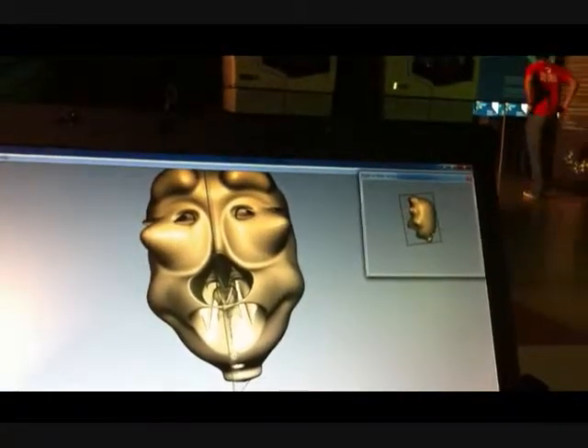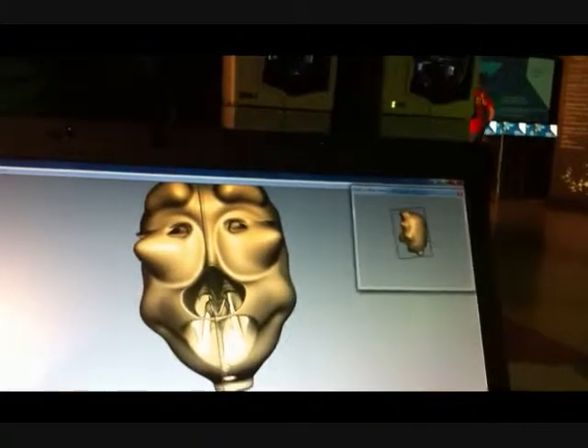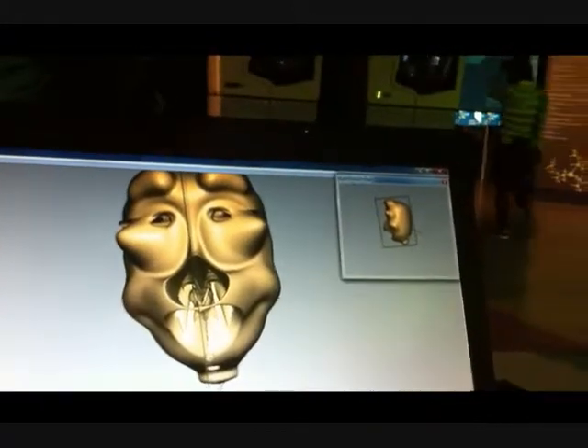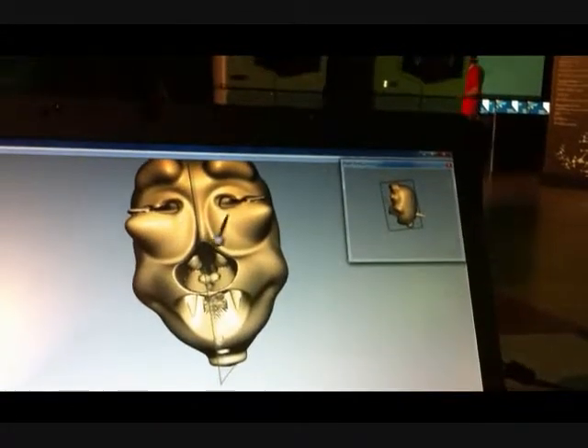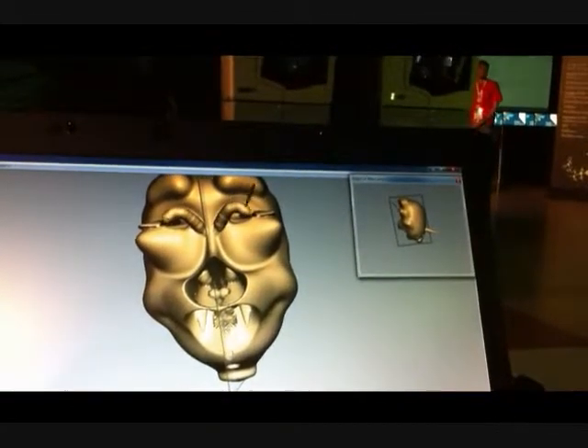Oh, once you're inside the model, you can pull it out. With the top one? What's this button doing? It doesn't do it. I have no idea. Oh, it's not programmed. Okay. But it can be programmed.